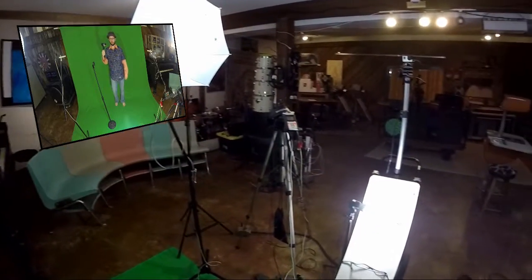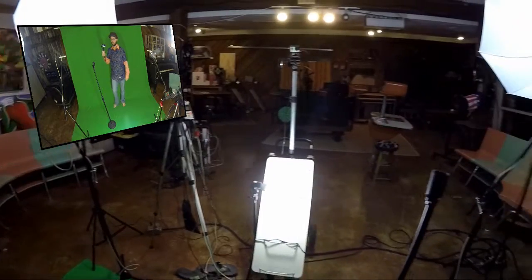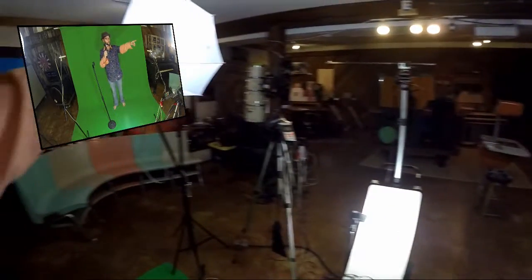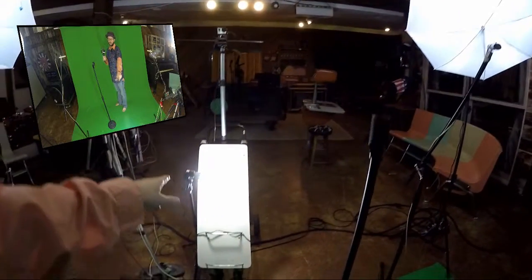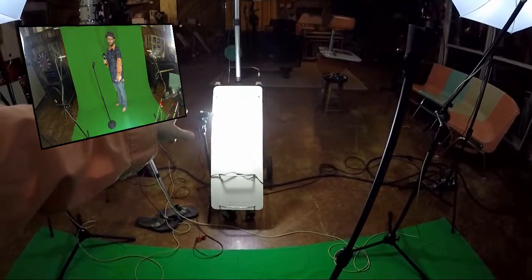Now I have two GoPros going. Let me show you what my current configuration is — this is why it's called the handheld. That is the view from where I am. You can see I've got my umbrella here, my umbrella here.